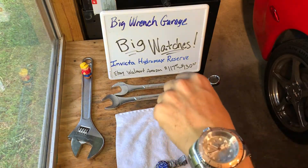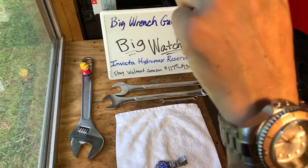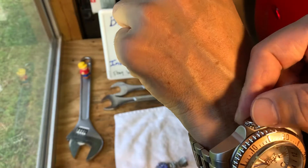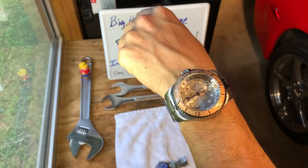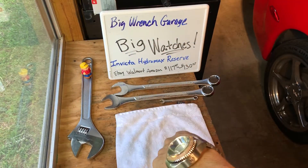This is not a lightweight watch. It does have a pressure relief valve. It has date and time adjustment, and the crown — or knob, whatever you call it — locks down and screws down. This is a very, very large, heavy watch, as you can see on my wrist.